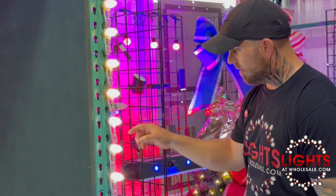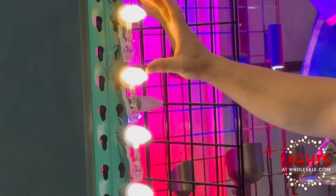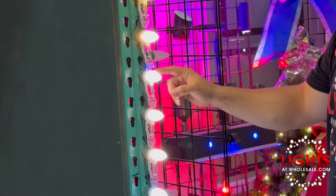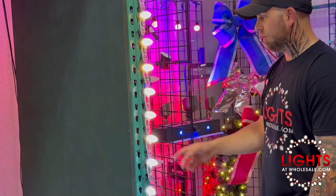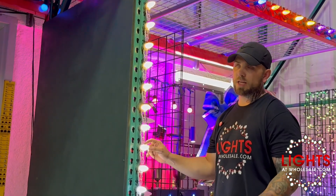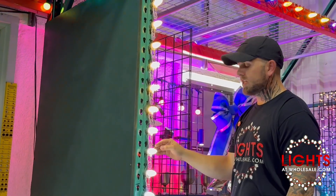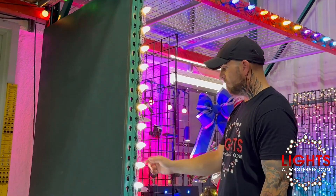Then we have pure white LightsAtWholesale, that's SKU 211. You can see the color difference there — the jump from winter warm white, the highest end of warm white, getting closer to pure white. So now we're in the pure white category. Here's Minleon 361 — this is what we use as pure white on our installation side. Preference again. Notice 362 Minleon is the sun warm white, and once we get more into a pure white candy cane theme, we like to use this 361 Minleon pure white.